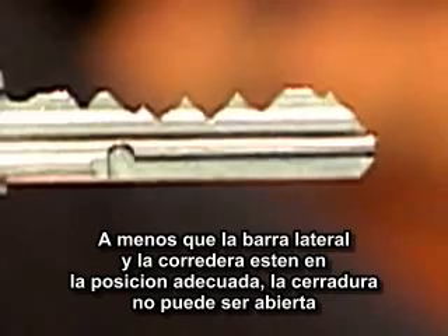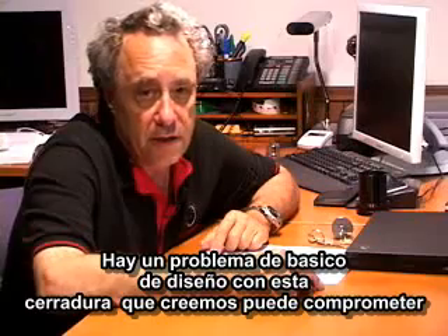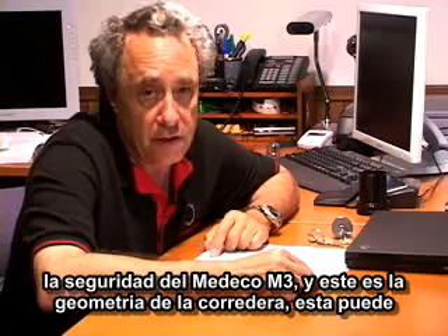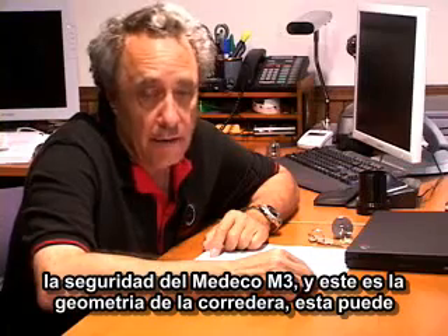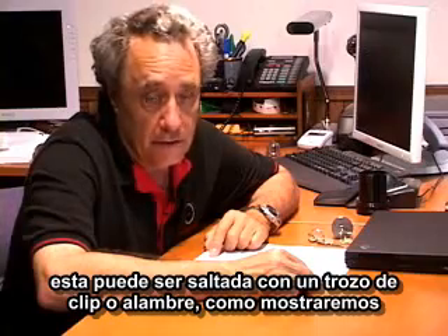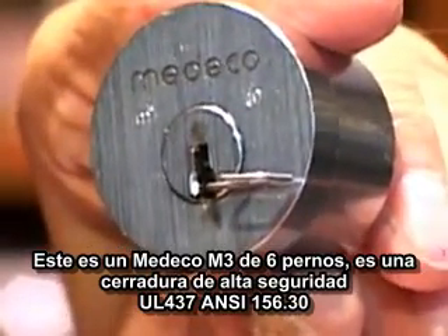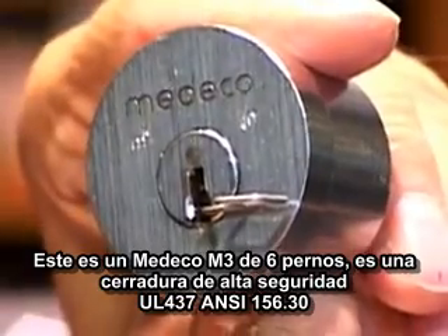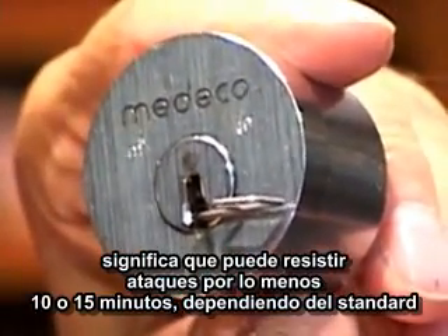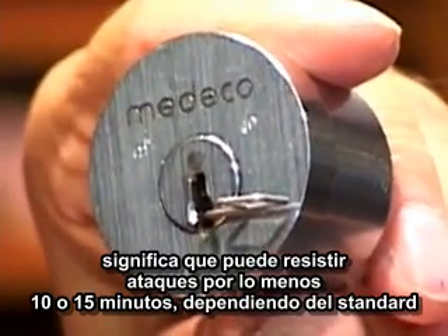Unless the side bar and the slider are in the correct position, the lock cannot be opened. There's a basic design issue with this lock that we believe can compromise the security of the Medeco M3 cylinder, and that is the geometry of the slider. This is a standard Medeco M3 6-pin cylinder — a high security rated UL437 and ANSI 156.30 certified cylinder. That means it is designed to resist covert methods of attack for at least 10 or 15 minutes depending upon the standard.